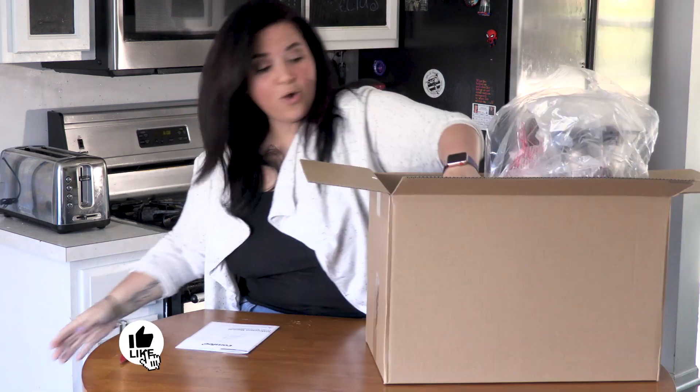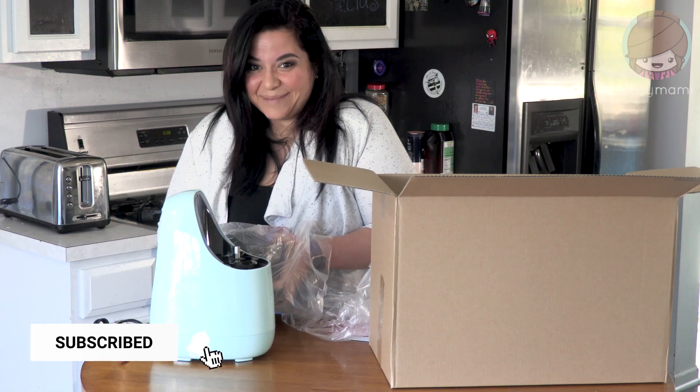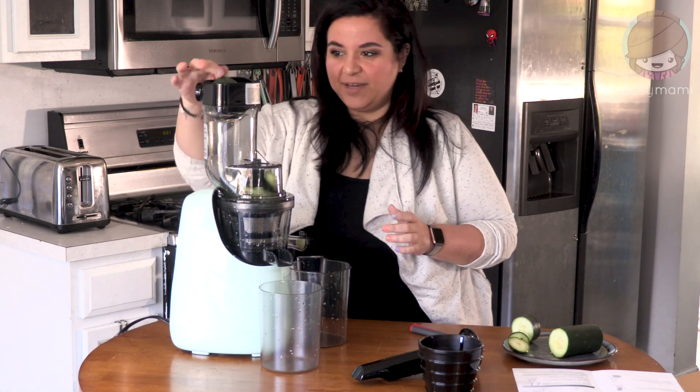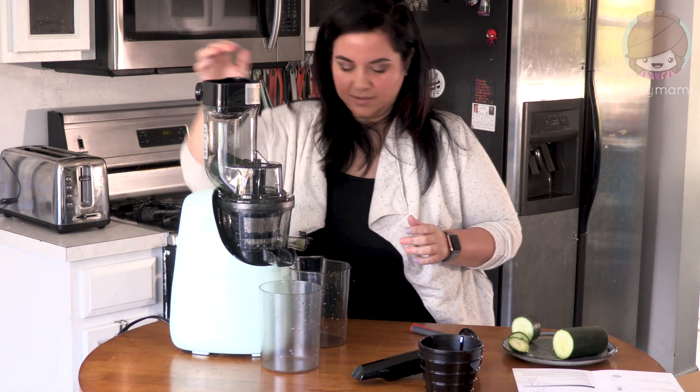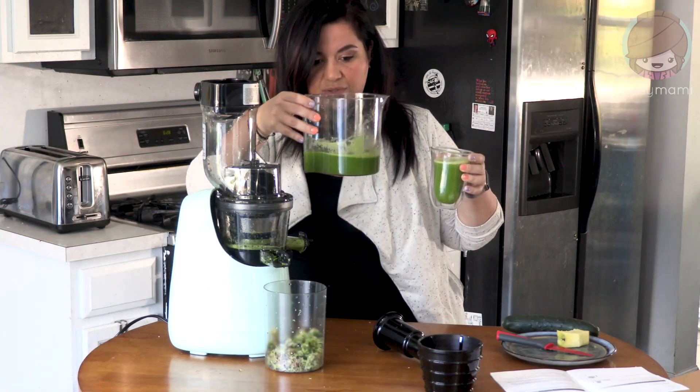They sent me the mint green one — it makes ice cream too! We're gonna juice. Oh, that's so satisfying to watch it macerate. This is so cool, look how much juice!